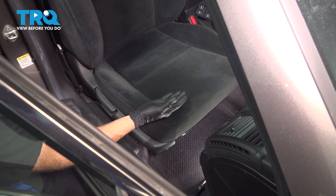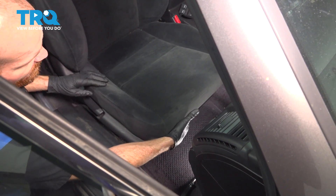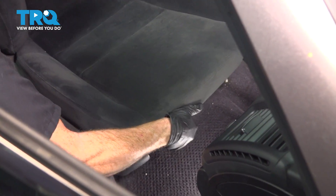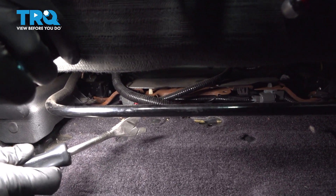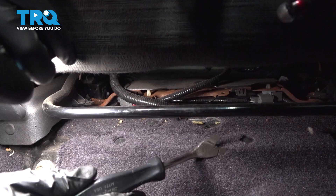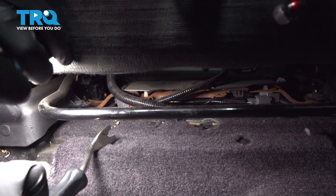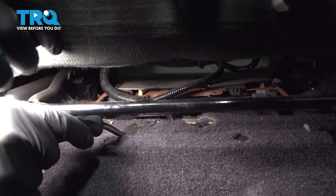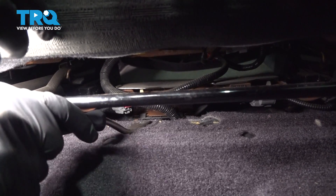Let's get started on our downstream O2 sensor replacement. Make your way inside the passenger compartment and slide your passenger seat rearward. We're going to continue with a trim tool — you could also use a flat blade screwdriver. Along the forward aspect, you'll find two plastic push tabs for the carpeting. We are not going to deal with those two. Just behind that, you'll find one plastic push tab.